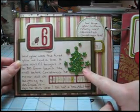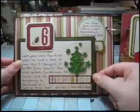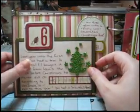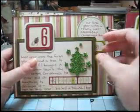This is a foam Christmas tree — glittered — adorable, I love it. I made it accordion-style so that it would have plenty of space, and then it also flips down for journaling and more pictures.